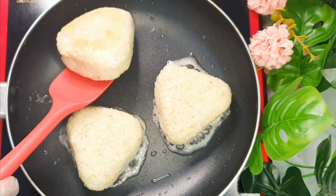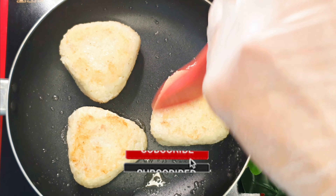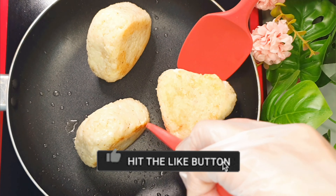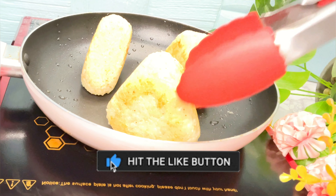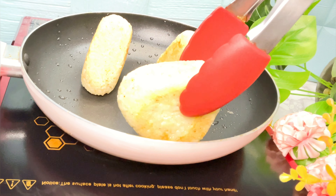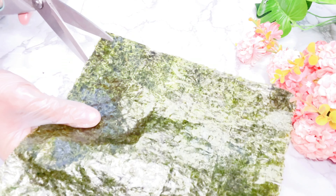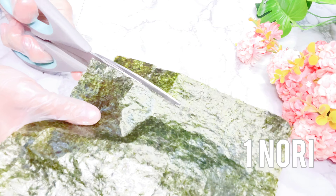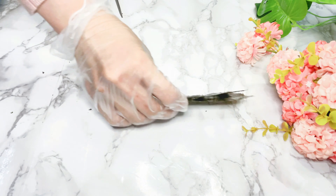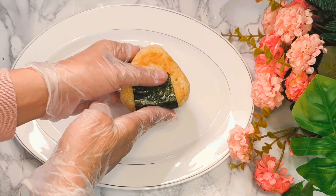Turning each side to cook all the sides. Once they are all fried, we will head to our nori sheet. We will cut one nori sheet into 1 inch width and 3 inch long. Then we will wrap the nori on the bottom side of our onigiri.